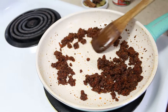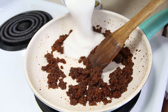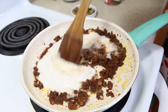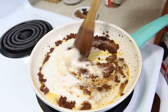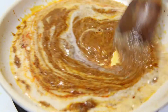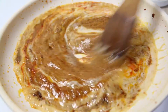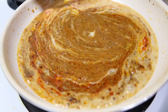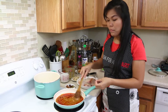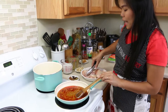Now when all the curry and all the herbs and spices are mixed well together, add our coconut milk and mix it all well together. Now the coconut milk and the curry are mixed well together and all the oils have separated.